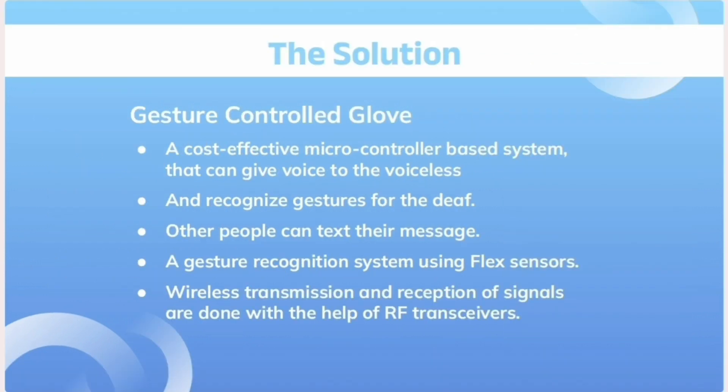Here is the solution we propose to this problem: a gesture-controlled glove, which is easy to use. It is a microcontroller-based system which uses flex sensors to organize the signs and compares it with the stored set of words, gestures and phrases to give output as text and speech for the deaf and dumb.